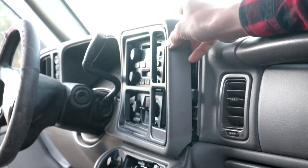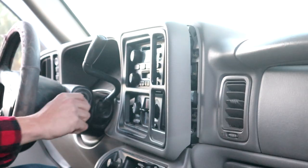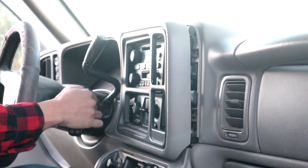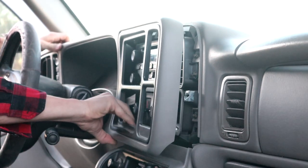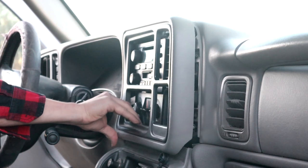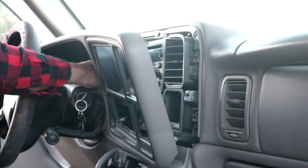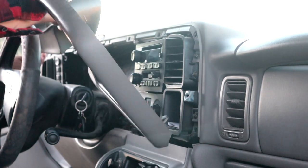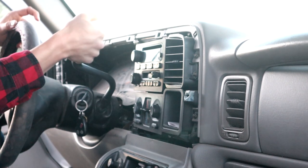As you can see right there, that shifter lever is getting in the way now. Just set that to the side and make sure you put it back into park.